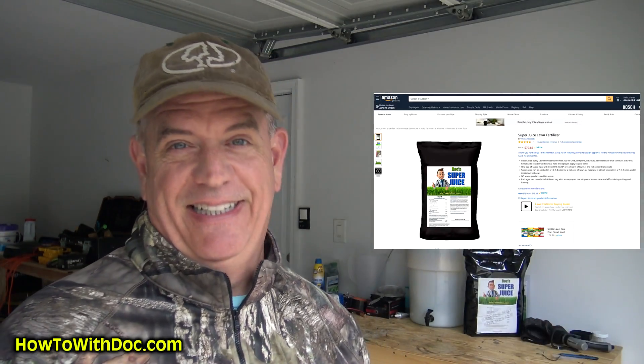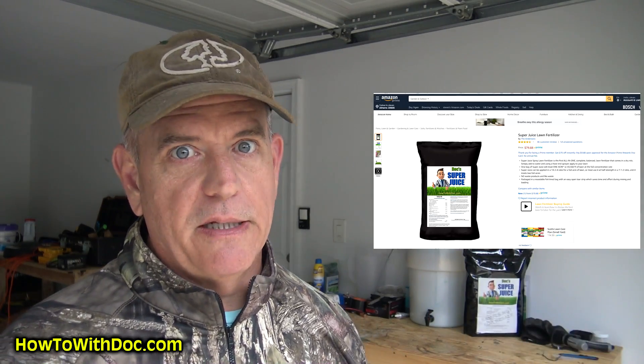I said I wasn't going to post this video until Super Juice was back in stock, because it's been out of stock — due to heavy demand — for almost two weeks now. Finally, they got another truck up to Anderson's and it's back in stock as of this video.